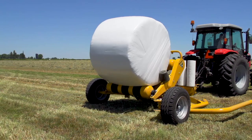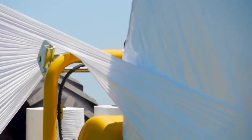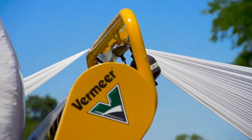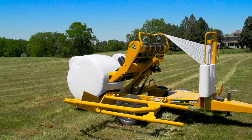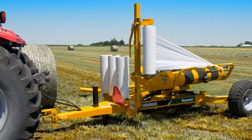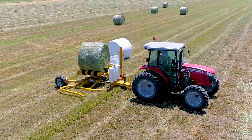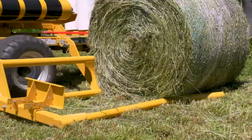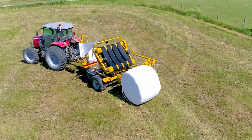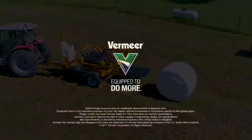Once the bale is lowered to the ground, a cut-start system neatly slices the film and secures it for the start of the next wrapping cycle. The ability to store three rolls of plastic on the machine allows operators to stay in the field longer to maximize productivity. Turn high-moisture bales into individually wrapped high-nutrition packages with single bale wrappers from Vermeer.